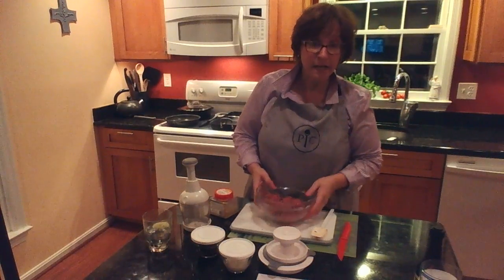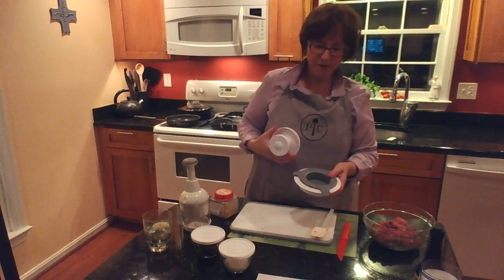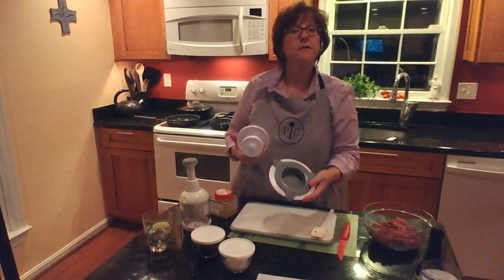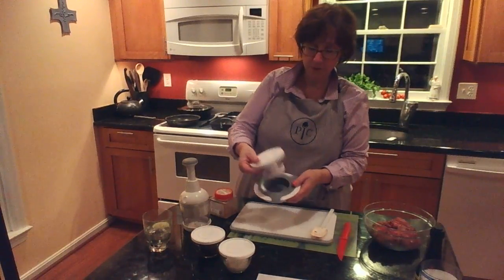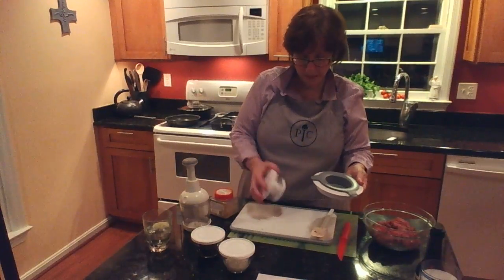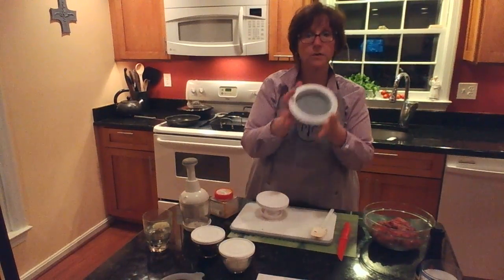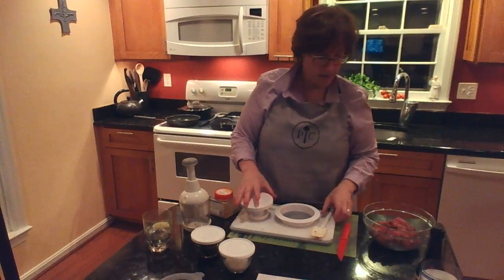These are great little burgers — we really like them. The tool we're using today is our burger and slider press. You can see this is the slider for smaller burgers; you just fill it up and press it down. Today for dinner we're going to use the larger size.